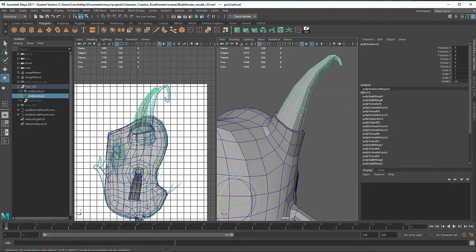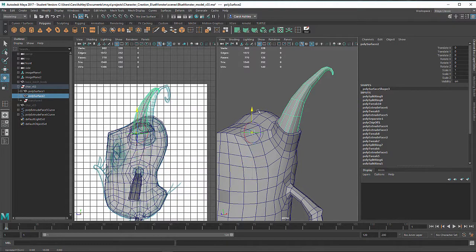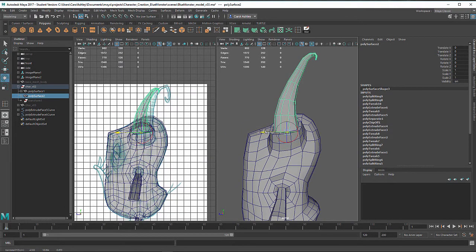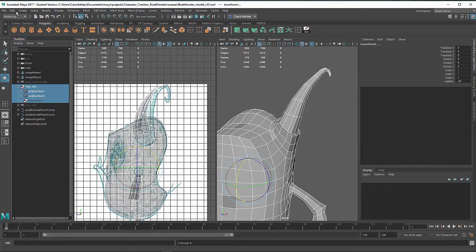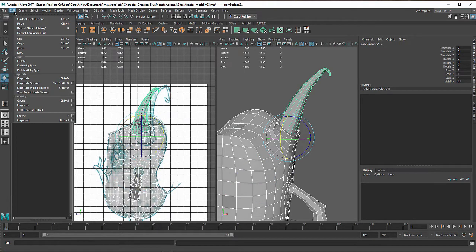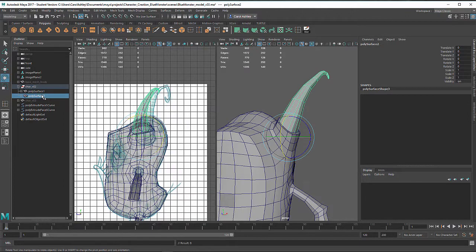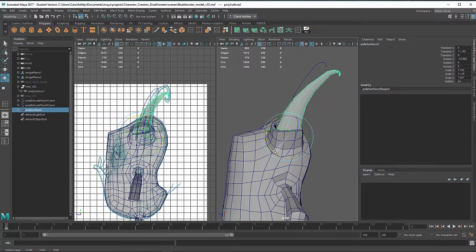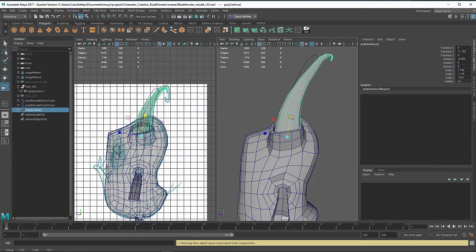I want to center the pivot at the base of the horn — right now it's down in the center of the face. I'll hit D on the keyboard to move the pivot point up to the base, then D again to end. Actually, I'll undo that and first grab all of these and delete the history — you can find it under Edit > Delete by Type > History. Then I'll pull the horn out of its parenting so I can move it without it getting disoriented, and I'll scale it up a little bit.